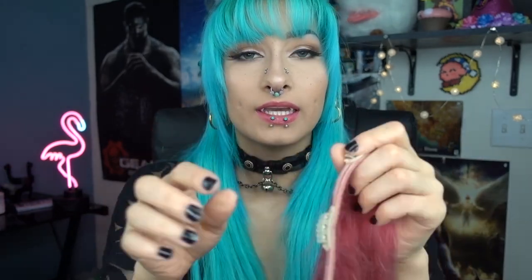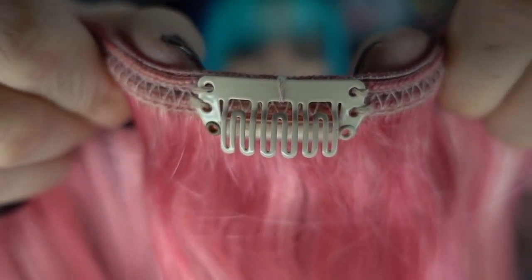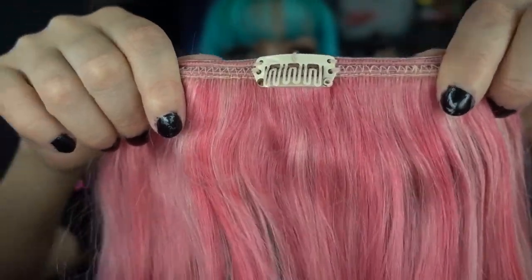Now here are clip-ins. On one side you see some small threading, and then on the other side — the side you put towards your scalp — you have this clip. This clip you can move anywhere, so if you messed up your placement just a little bit you can move it slightly for a different position and it'll flow better. So clip-ins are more of a beginner option, and tape-ins are for when you know where everything goes and how you want things to look.